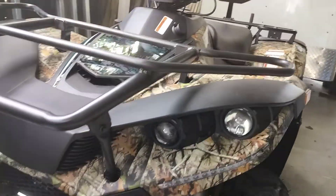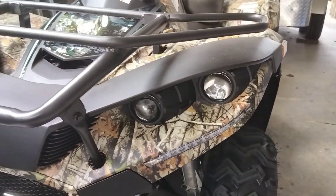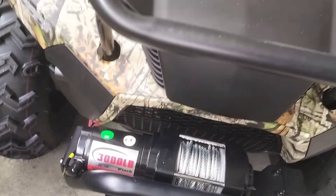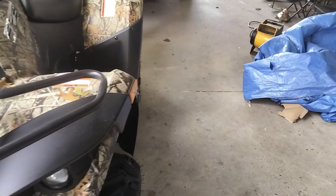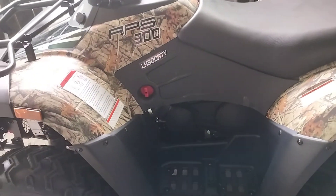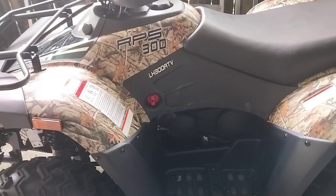Notice we got the projection headlights, which are pretty bright. A 3,000-pound winch. This has a 300 — it's actually a 275cc Loncin engine.